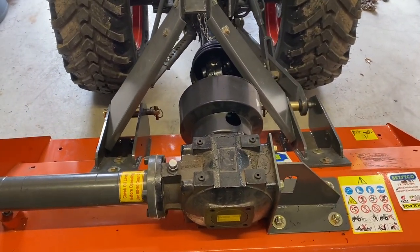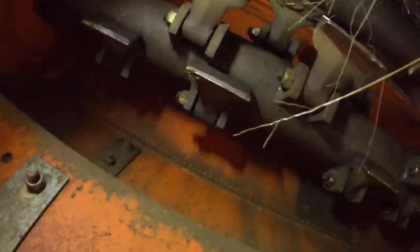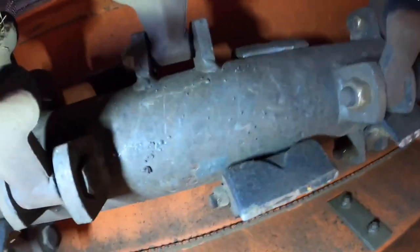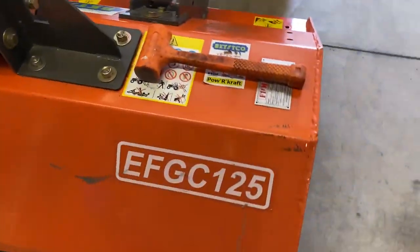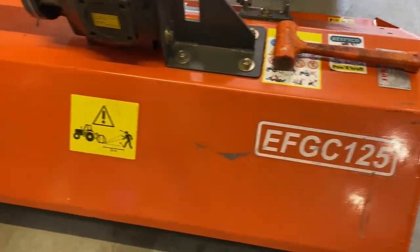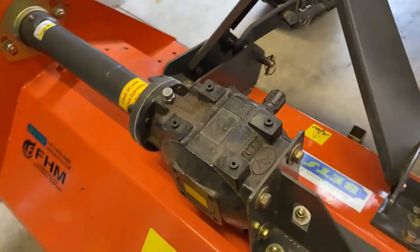Grease her up and call it a day. This is what it looks like underneath — those are the 20-ounce hammer blades, and they're mounted to a 4-inch drum. This is the Betzco brand, and this is the model number. It's rated for 22 to 65 PTO horsepower. The B2601 has 19.5, and it seems to handle it no problem.